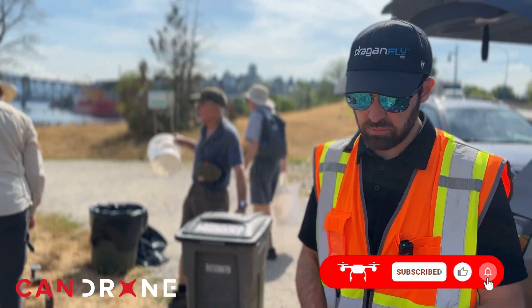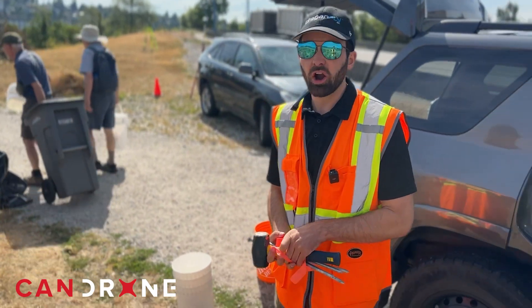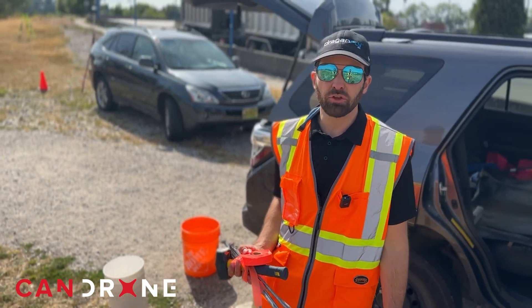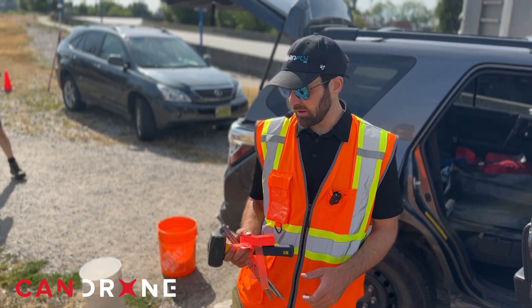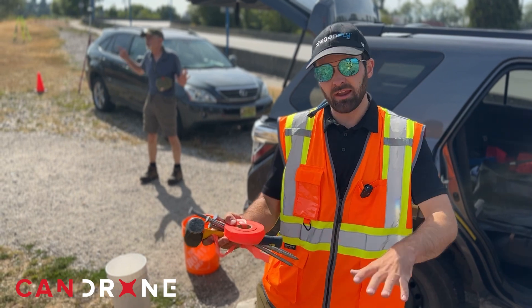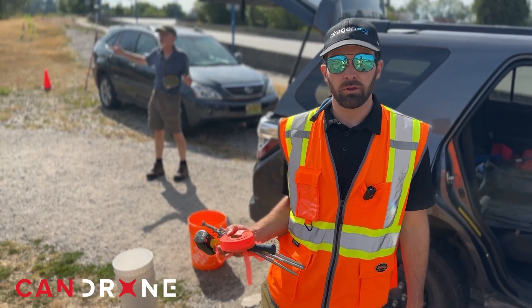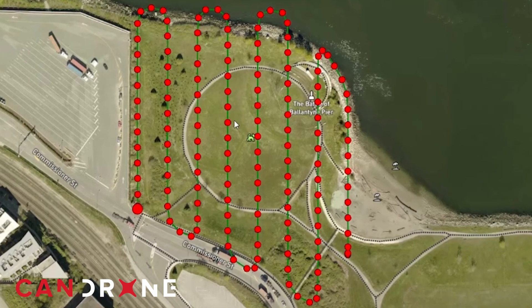At this point we'll go and do some GCP placements. We'll rove those GCPs with our RTK unit — we've got the Emlid Reach RS2 today, the base and the rover — and we're going to place these down so that when we fly we'll lay targets on top and capture a really tight RTK network in our orthophoto.